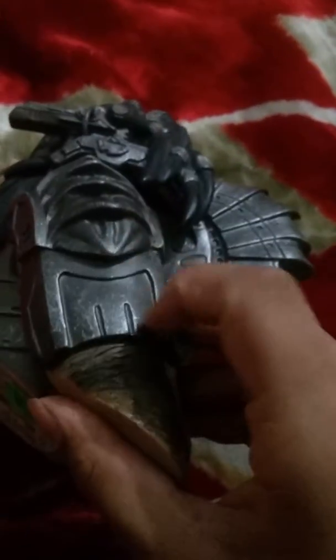The blast cannon looks real and accurate to the movie. You can see the silver paint job and nice detailing. You can also extend the blast cannon from here. Nice detailing all around.